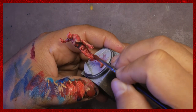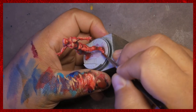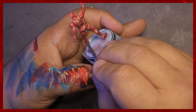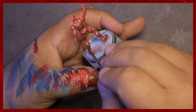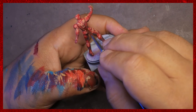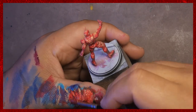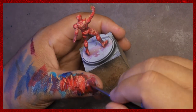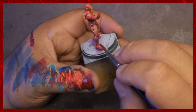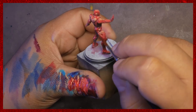We have moved on into glazing, and I'm pretty sure I'm glazing a combination of the original red mixed with the scarlet color, about 50/50, thinned down with a little bit of the Lahmian medium from GW. It's just a nice transparent acrylic medium, flows nicely, and again just not trying to cause pooling.